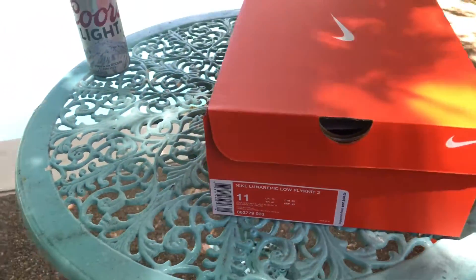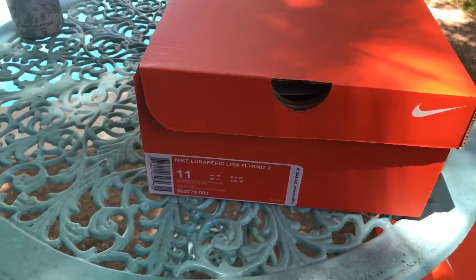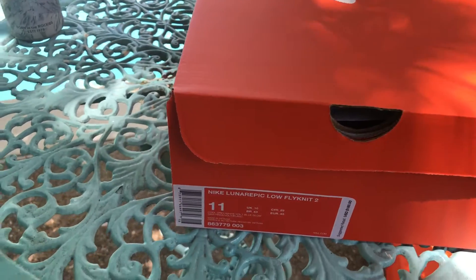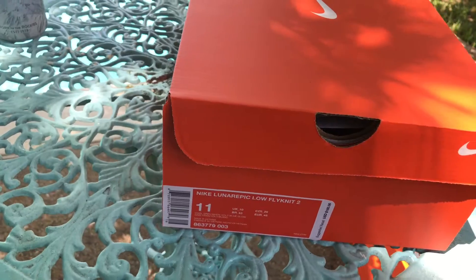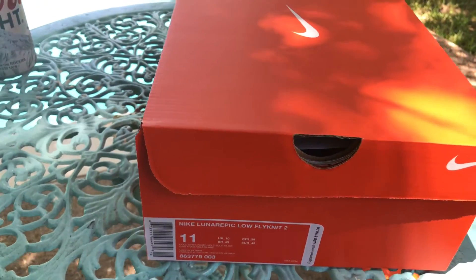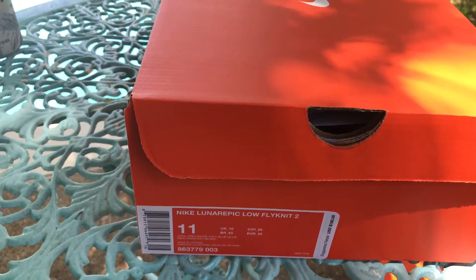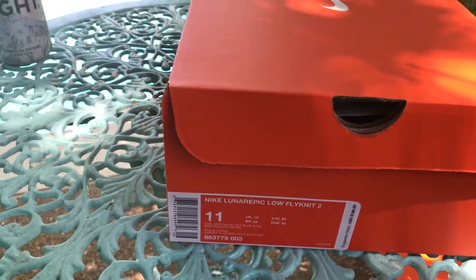The XR1s — whatever the hell they're called — pretty comfortable shoe. I've had a review of them. The only real issue is breathability in my opinion; otherwise pretty quality shoe, nice feel.